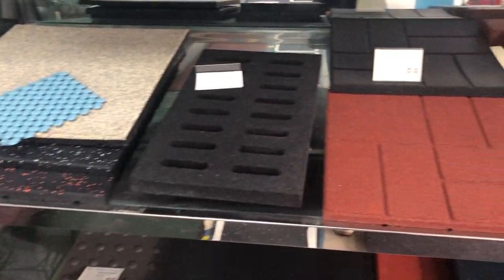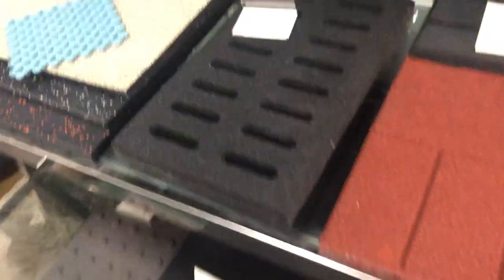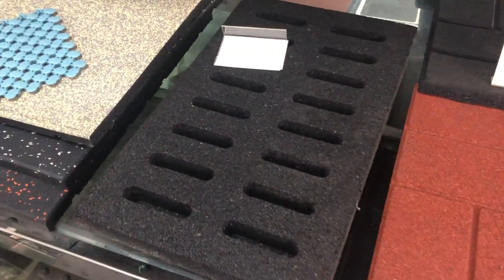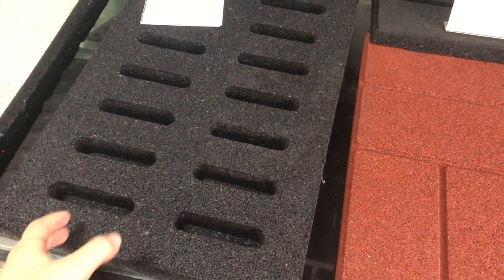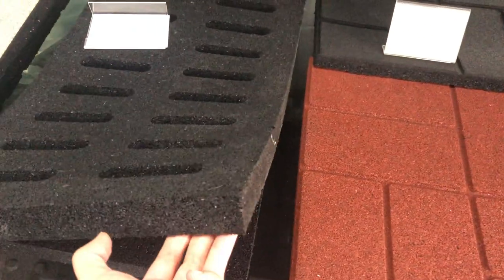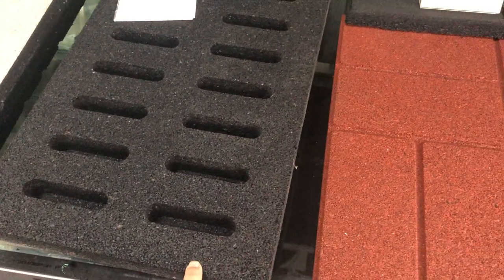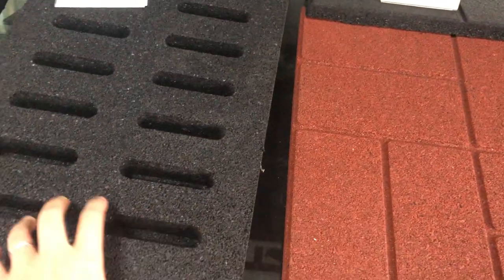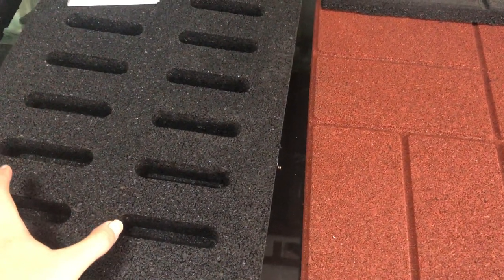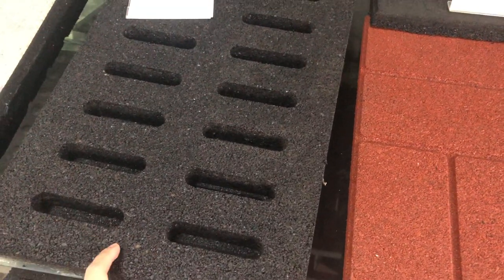Here we will find some rubber tiles for the pathway, kindergarten, and school use. You're very familiar with this kind — it's for the water drainage system. You know some roads, schools, and pathways use products made of iron, but this time we made it with SBR granules — it can also be made with EPDM granules. It's much softer, so if a kid falls down, this rubber tile can protect their knees and make the surface much safer.